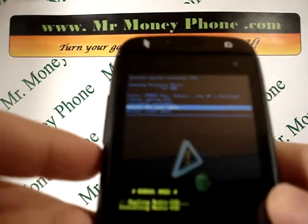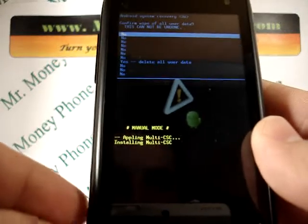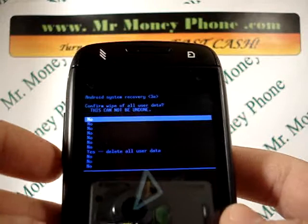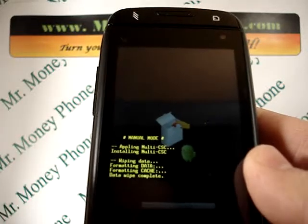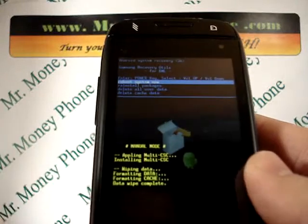Use the volume down button to select what you need and press the power button. You'll be brought to a confirmation menu — scroll all the way down until you get to 'Yes, delete all user data.' Hit the power button to select that. It shouldn't take too long and you'll see all the data was wiped clear.